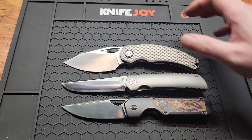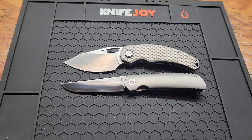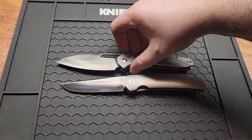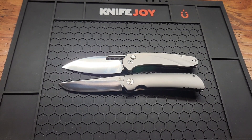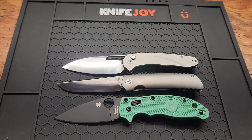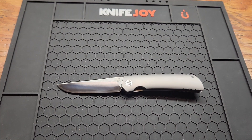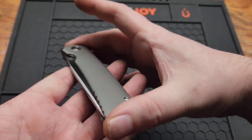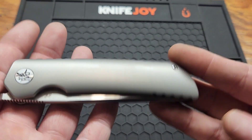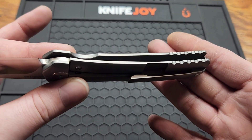Yeah, I was right — this is eight point zero five. Artisan Cutlery Ornus, Spyderco Manix 2 — all pretty close to the same length, good comparisons. You've got a four point five inch handle, point five four inches wide, and you do have two T6 screws.